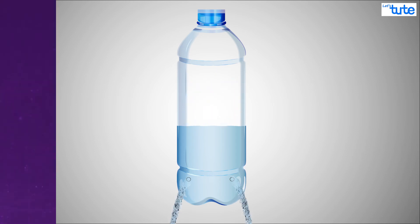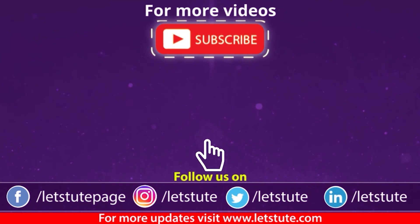Thank you for watching this video. If you enjoyed it, hit the like button. If you have any queries, comment down. And don't forget to hit the bell icon and never miss another update from Let's Tube. Keep watching, keep learning, and follow your curiosity. Thank you.